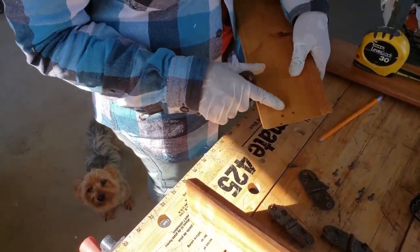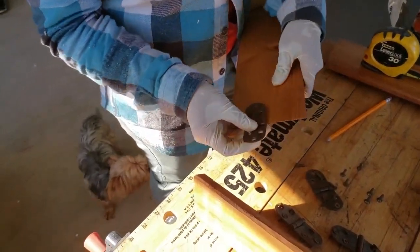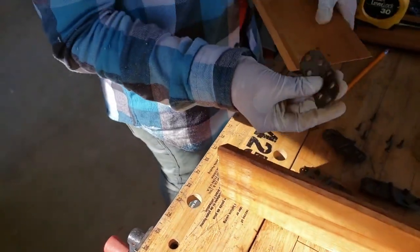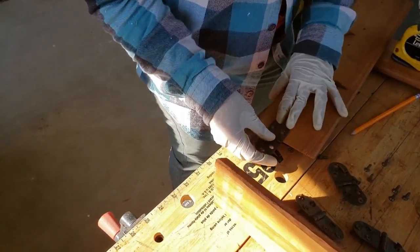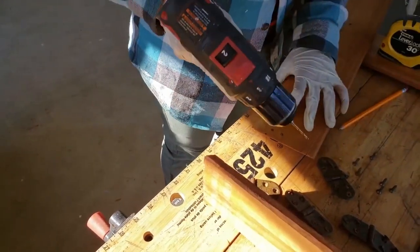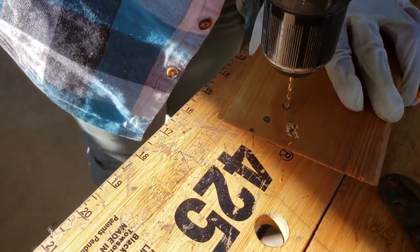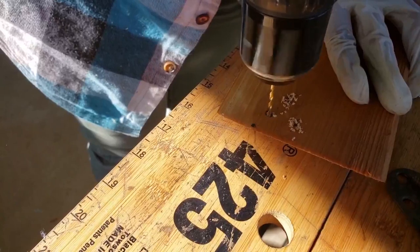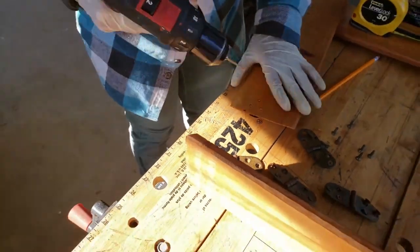As I wait for the wood conditioner to dry, I'm going to use this time to create some pilot holes for these old hinges that will be used to hold the two corners together. And if these look familiar, I also used these in the DIY coat rack video. This prevents the wood from breaking when you drive the screws in. I'll continue this for all of the other sides.